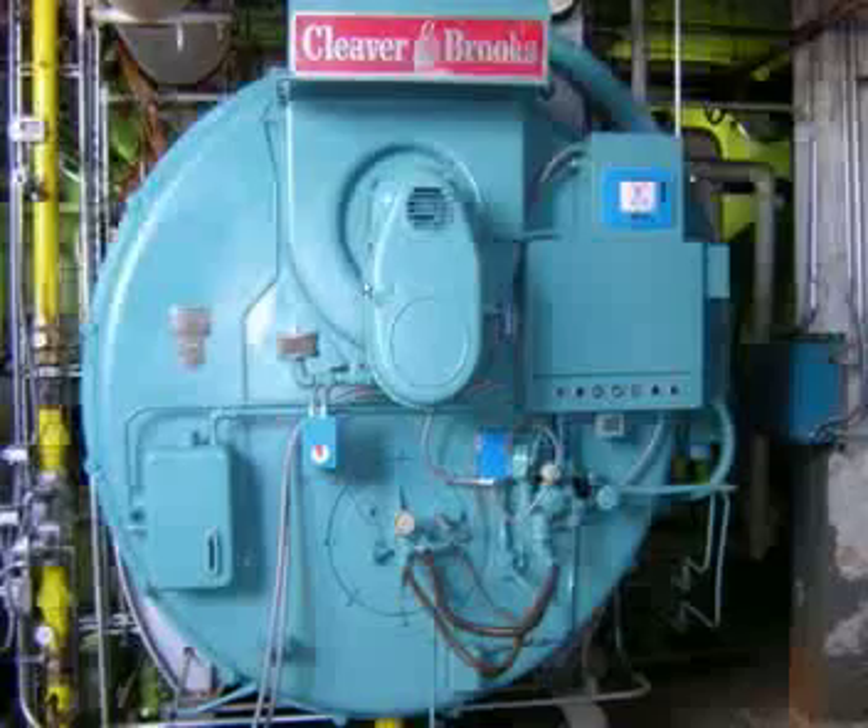And there it is — completed. This boiler obviously isn't the first two we were looking at, but this is a great representation of what it looks like after. We have the conduits all coming back to the junction box that's been installed, and the linkage is completely gone and ready to operate for the customer for a long time.